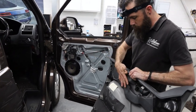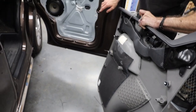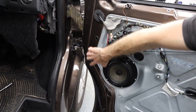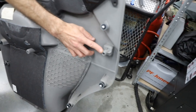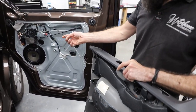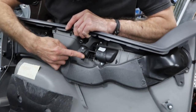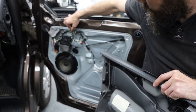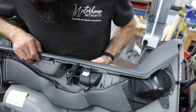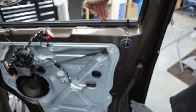Step 28: putting the door card back on. Make sure all your clips are out of the door and back into the door card. If you've broken some, get in touch and we can sell you those. The guide peg that Richard has pointed at must sit and locate properly, otherwise the door card won't go back on correctly. Reconnect the cable for the door release and then the electric windows and wing mirror assembly.